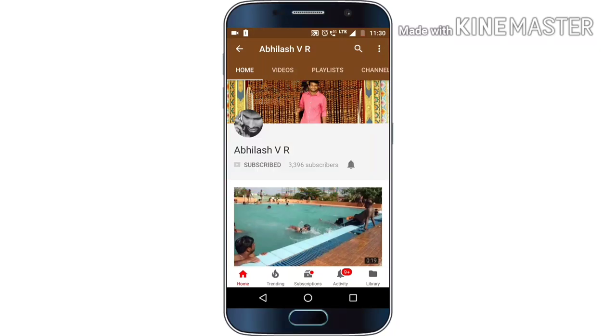Subscribe to support and click on the bell icon to get all the latest notifications and be a part of winning Amazon and Flipkart gift vouchers.